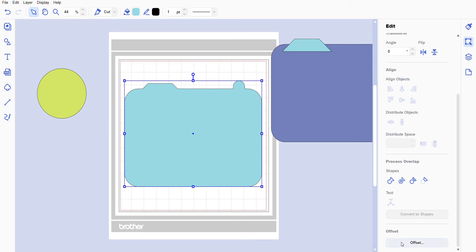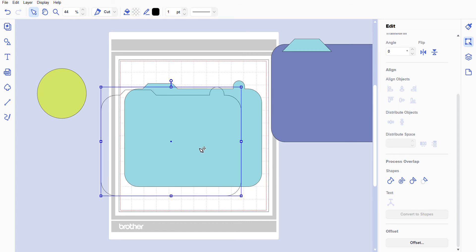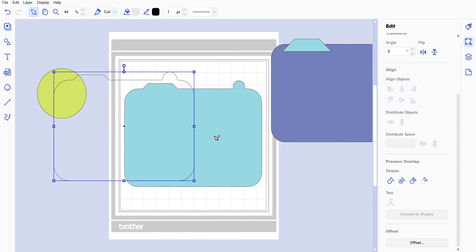We're going to weld them together. Now we have all our pieces welded. We're going to keep it highlighted and go to Offset. If you clicked off already, no problem — just re-click it and go to Offset. We'll keep our spacing at 12, which means it's going to be 12 around the actual image.